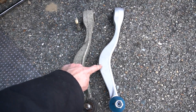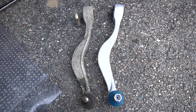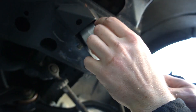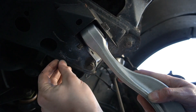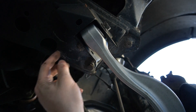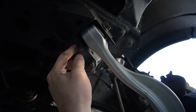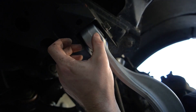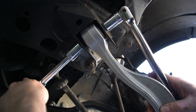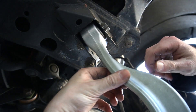With the old part out and the new one ready to go in, assembly is the same as disassembly but in reverse. Start by bolting in the new arm — there are two washers that go on the bolt, one on each side of the flange, so the order is: bolt, washer, washer, nut. Snug this up but don't torque it yet. You want it tight to the flange but still moving freely, because it's really important to torque this bolt with the weight of the car on it so nothing is twisted when you set the car down.